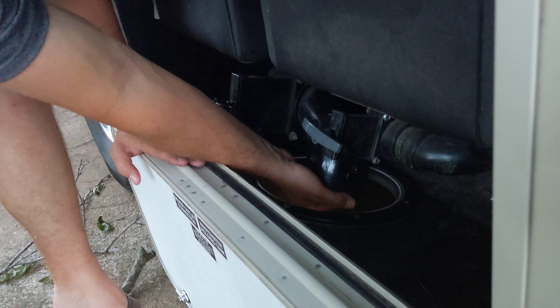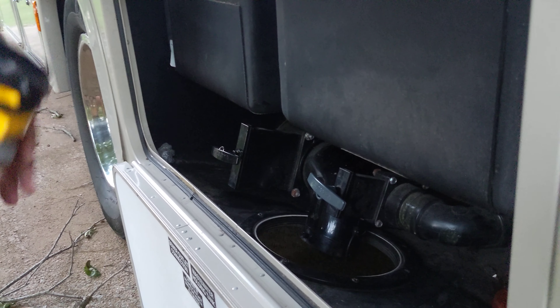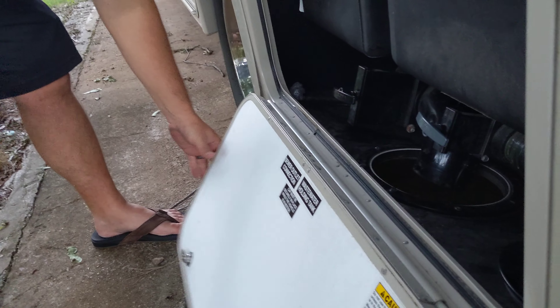You'll remove this cap and hook up your sewer hose on the bottom of that. It's a twist turn lock, and then you'll hook the other end into the sewer.